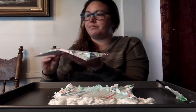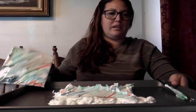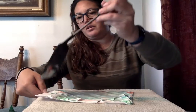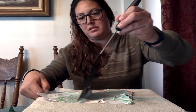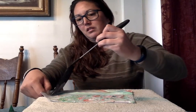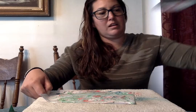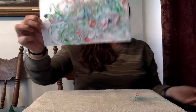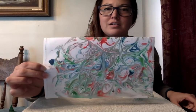Give it a little massage and lift it up. And then I can show you how I did it — you just take your spatula and slide it along so you get all the shaving cream off. And there is your picture.